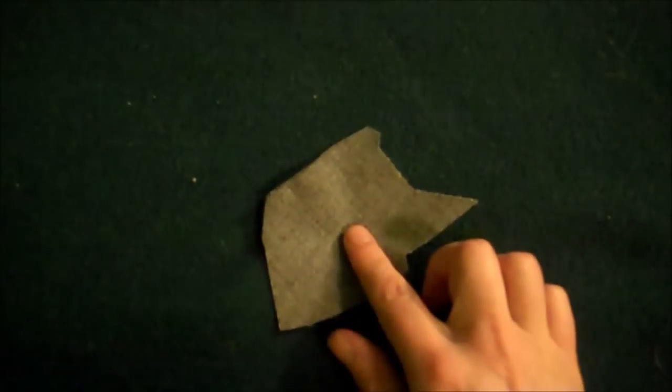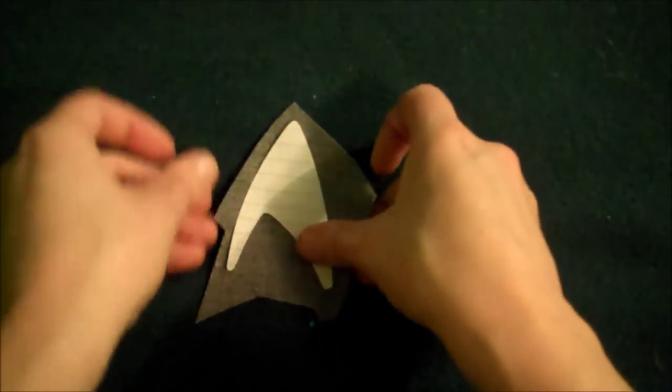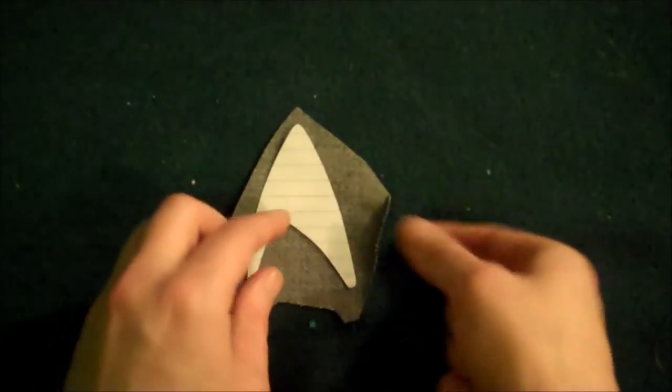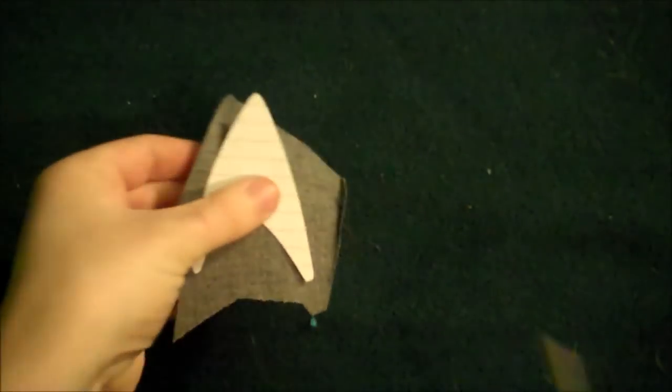When you flip it over, there's a plain side, so you'll just put your badge template on the plain side. Make sure you have it facing the wrong way so that the thicker side is on the right, because when you flip it over, the thicker side will be on the left. Then just cut your badge out of the silver material.